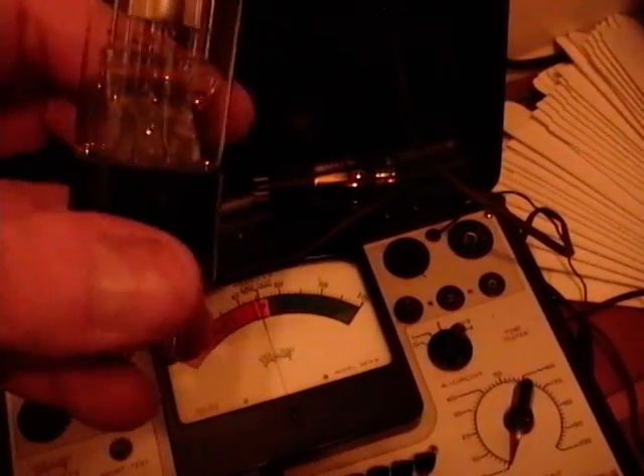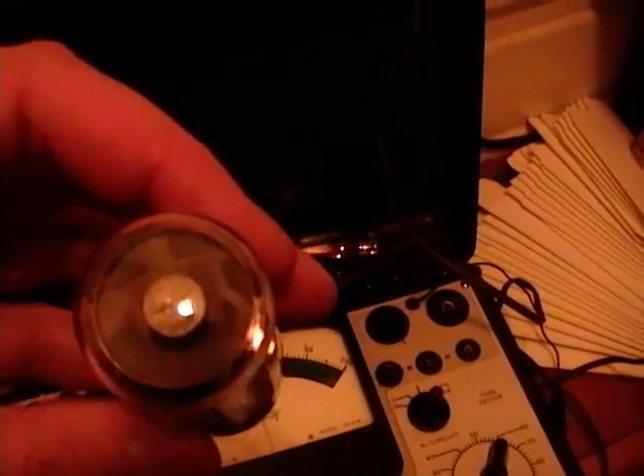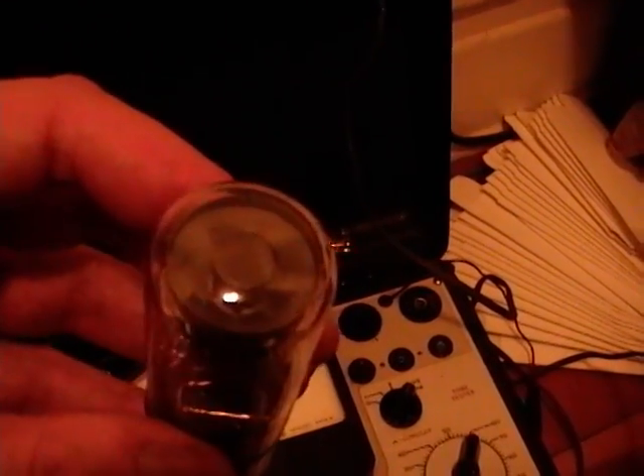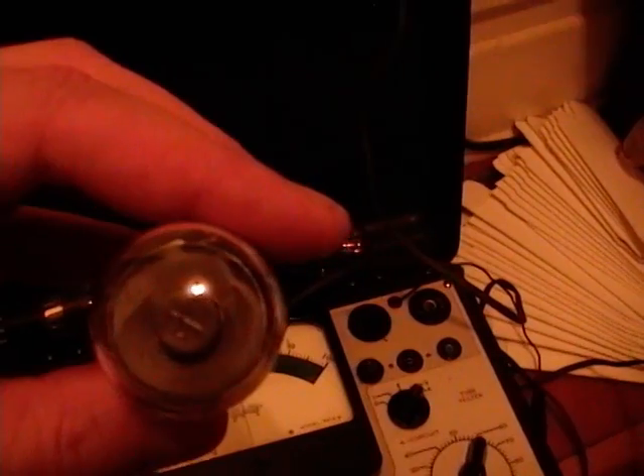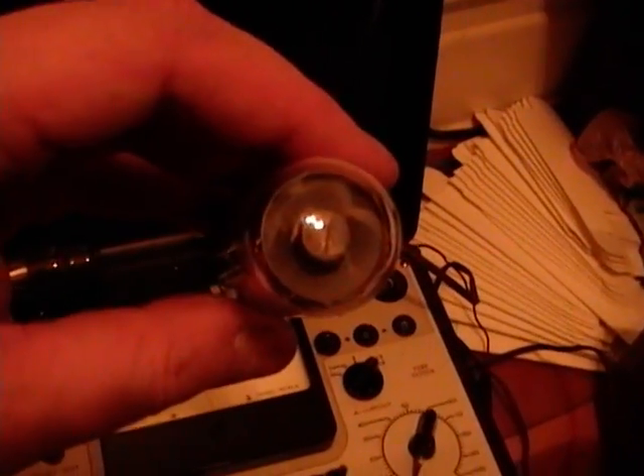It's a 6E5, I believe, RCA Radiotron. What an eye tube is — it's sort of like a really primitive picture tube. There's a central metal electrode surrounded by a sort of a cone disc, coated with green phosphor. When you apply electricity in a certain way, that disc glows, and an active element can create a variable-sized wedge or arc of darkness in that green disc. Sometimes used as tuning indicators, like in a radio.